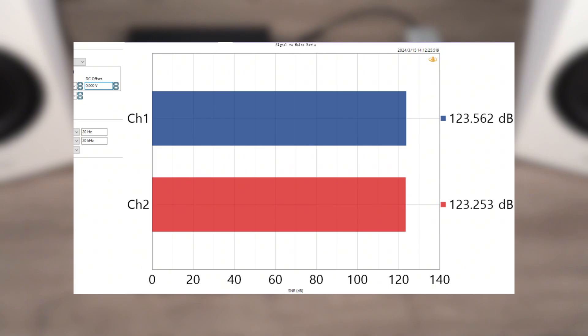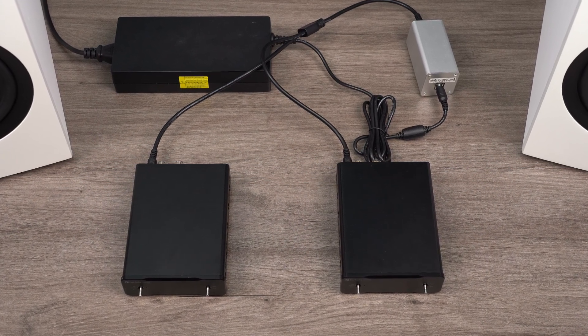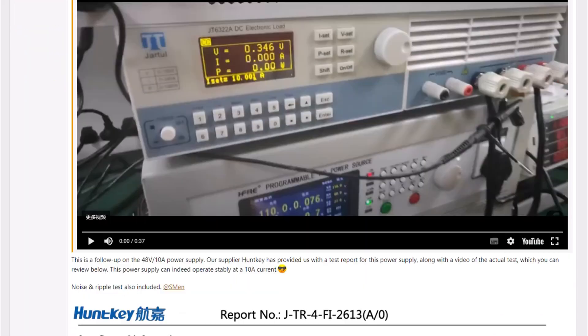Other parameters such as signal-to-noise ratio, signal-to-noise and distortion ratio, and distortion show almost no difference. Therefore, please rest assured that there is no compromise in power and performance with this one-to-two setup.